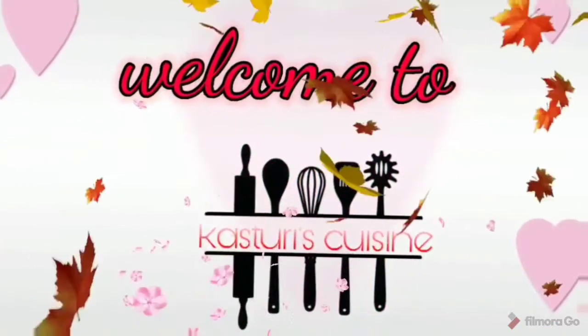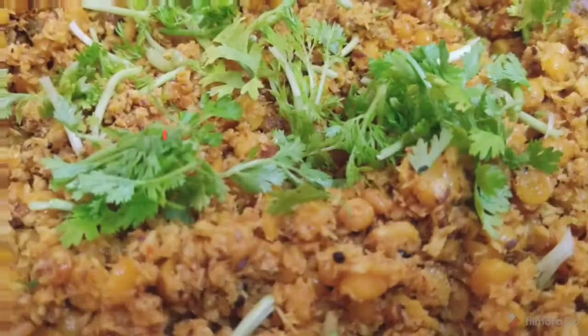Hello, welcome to my channel. Today we are going to make the recipe of the onion and garlic.